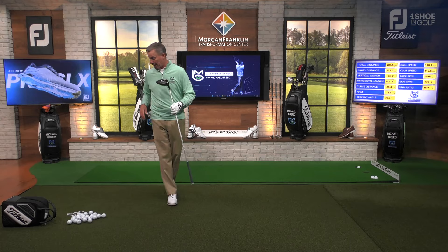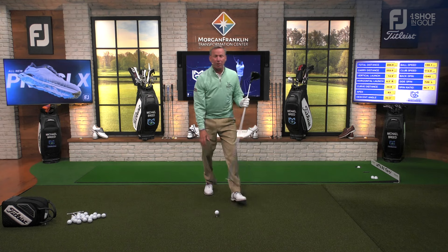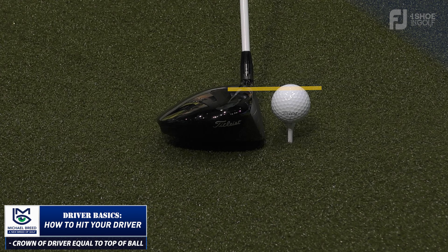The first thing I want to start with in driver basics is tee height. This is fascinating because I see people put a tee in the ground without paying attention to tee height. When I put my driver in there, you can see the crown of the driver is at about the height of the golf ball itself. When you tee it that low, you're going to hit a low slice — if I want to fade a golf ball, I'll tee it low because the center of gravity will be above the equator of the ball, squeezing it out and causing a slice or fade.